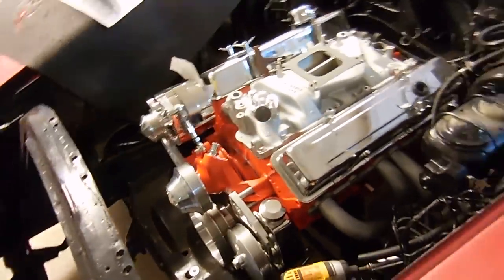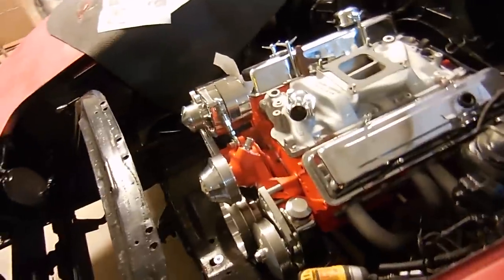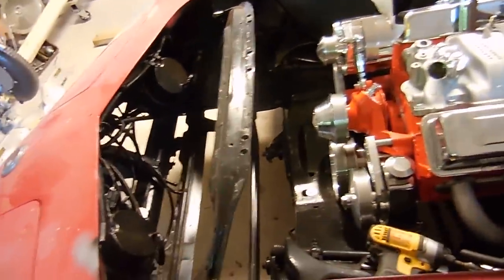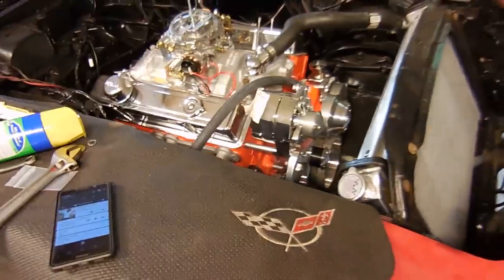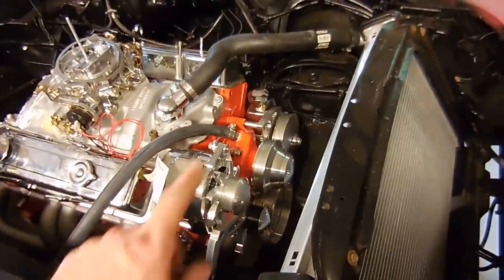Today we're gonna do the carburetor. I'm gonna pull the valve covers and check underneath them just to be sure, and maybe the radiator - that kind of thing. Work is coming along on this 73.